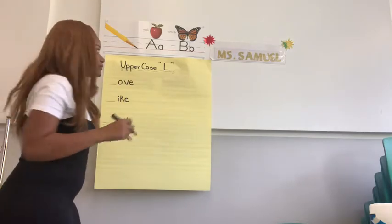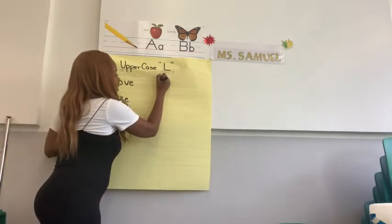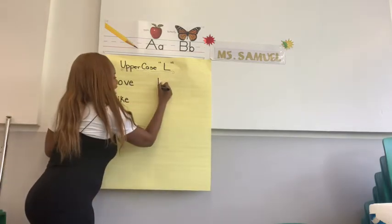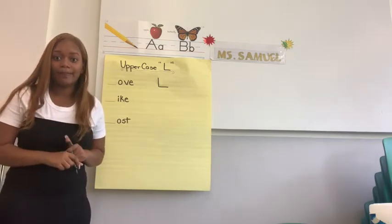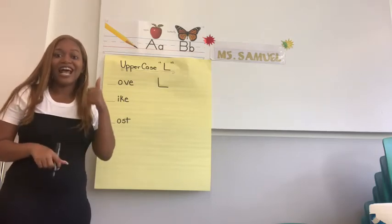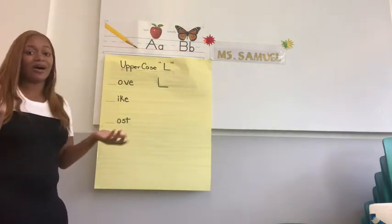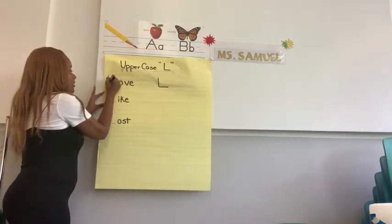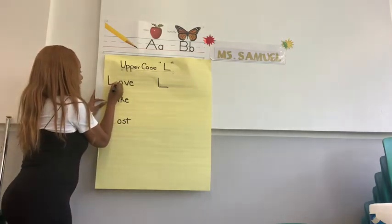Let's try that on paper. Starting at the headline — I'm going to put a dot there so we know — so we pull down, straight, lift, and then we slide, right, lift. Excellent. Let's try one more time — sing it with me: pull down, straight, lift, and slide, right, lift. Excellent. Let's fill in the first letter. We know it's an uppercase L, and we know the word is love. Starting at the headline: pull down, straight, lift. Then slide, right, lift.